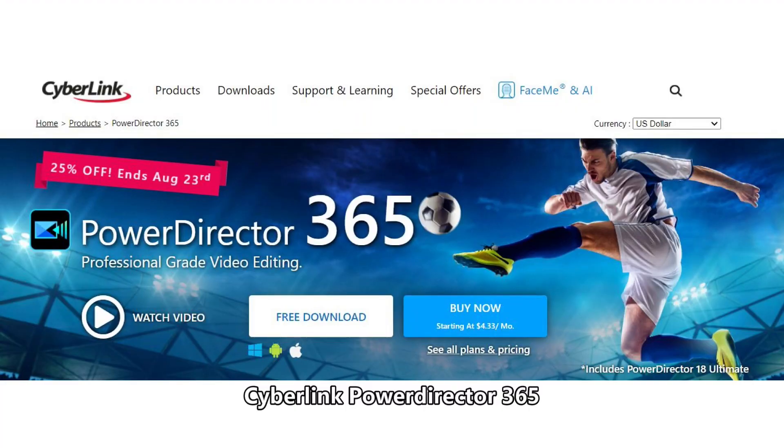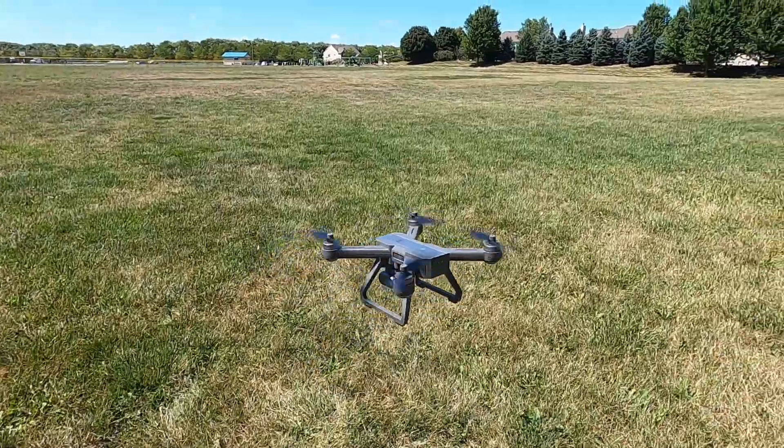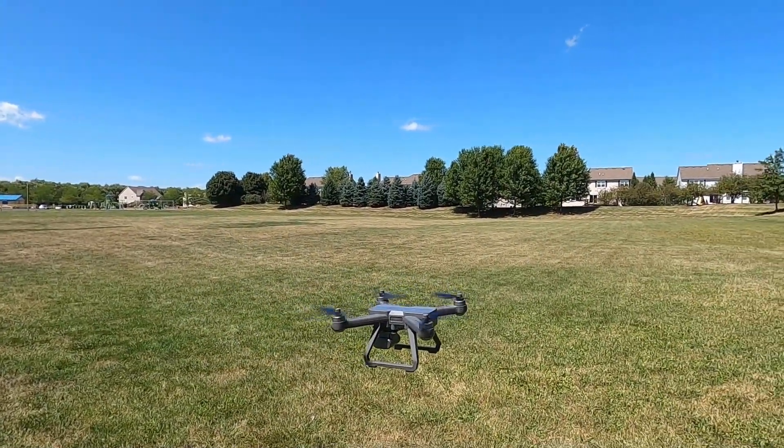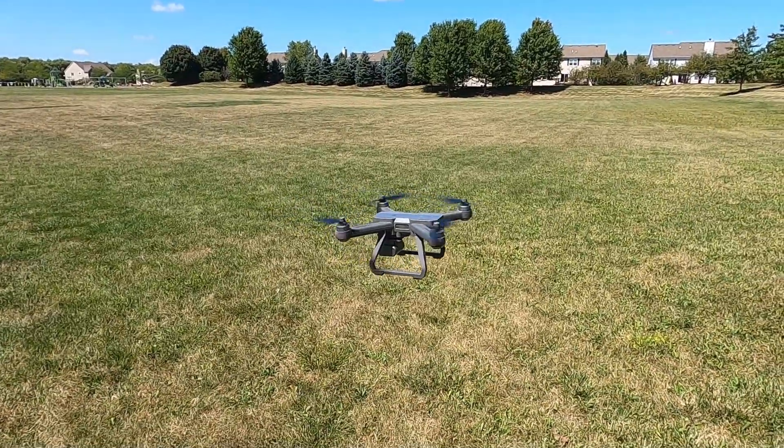So you're probably wondering what video editor I use. I use CyberLink Pro. It's not the most expensive, it's also not the cheapest. I've used and tried a lot, and this is the one I like. It's a good middle-of-the-road software.